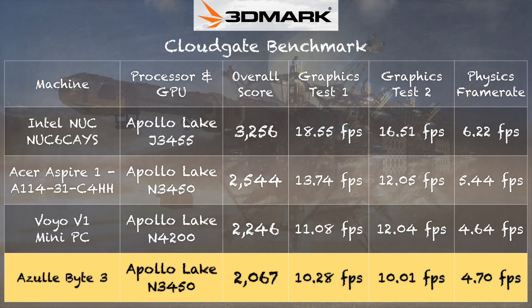You might want to look at an Intel NUC or something that has a fan to cool it. We also ran the 3DMark CloudGate benchmark and got a score of 2067, which is pretty close to what we've seen on other N3450 machines like the Aspire 1 laptop. The graphics are a little behind that laptop, and my theory is that the Azul is running its RAM in single channel mode, which affects graphics performance on Apollo Lake. The Acer likely had its RAM in dual channel mode.